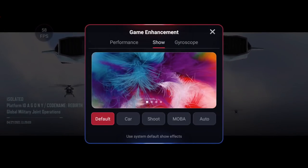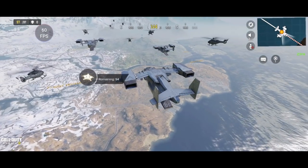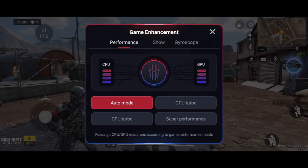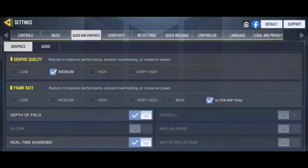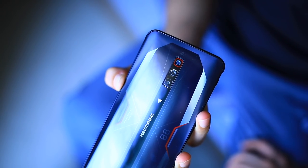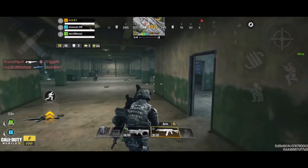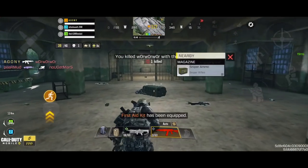Another great option in the same menu is the game enhancement option, which lets you change the visual settings depending on the type of game you're playing. It also allows you to boost GPU and CPU performance, or even both. This device supports the highest graphics in COD Mobile — very high graphics and max FPS for both MP and BR modes. For ultra FPS in MP mode, you can unlock it by switching to medium graphics. That was everything about this device from a gaming perspective. I really hope it helps you make your decision — I think it's a great buy and really worth the price for all the amazing specs and features compared to other gaming phones. Thanks for watching and I'll see you in the next video!